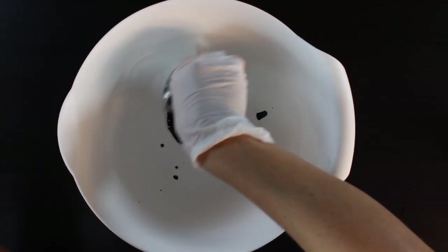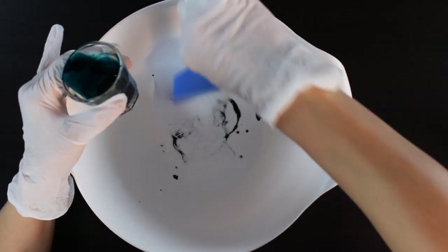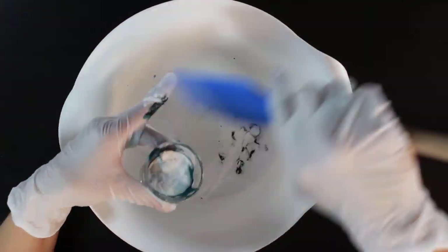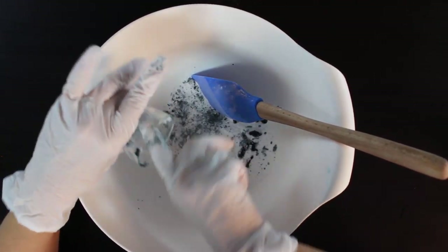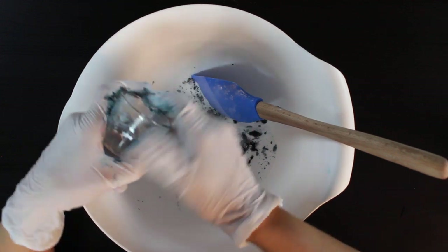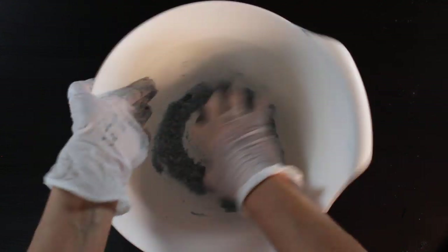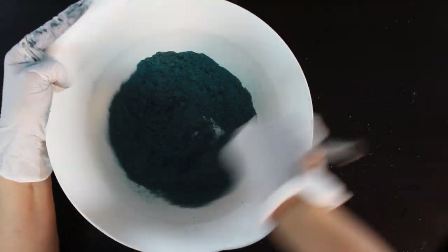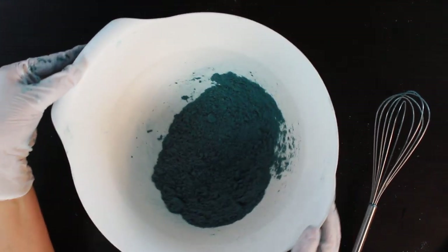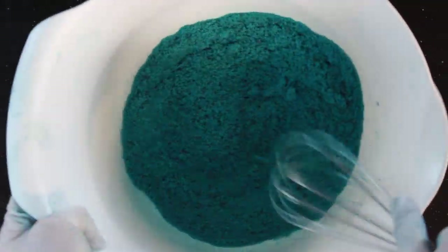Pour your liquid colorant into your half cup of baking soda, using some of the dry ingredients to scrape every last bit of colorant out of the cup. You can use your fingers for this part — this is why it's important to wear gloves, as these colors are very concentrated and will dye your hands. Mix the colorant into the baking soda with your hands first, then grab your whisk to make sure it's completely combined. Then add your citric acid and give that a good stir.